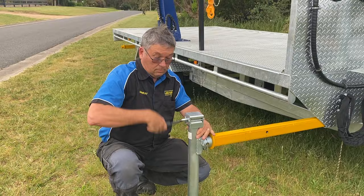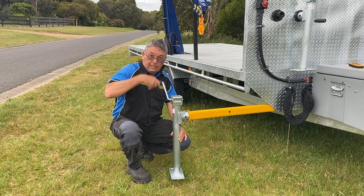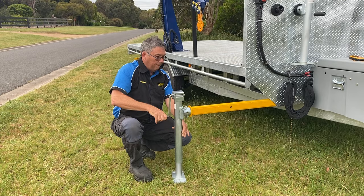Wind it down. If you've got really soft soil, put a block underneath. Here we've got nice hard soil on the ground, so we can wind it all the way down until it touches. With a block underneath, obviously you don't have to do as much winding, but if you're on a bit of a hill, the whole idea is that you feel it take the strain.